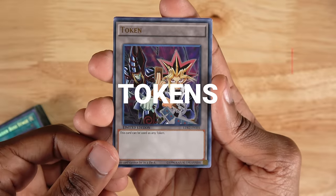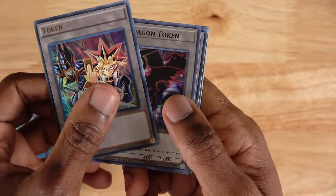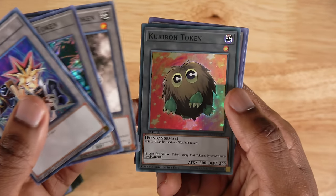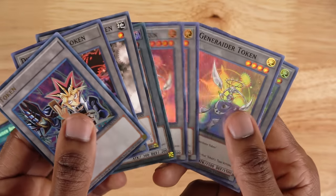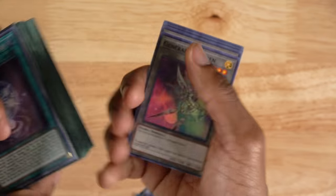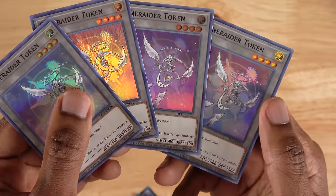The next important thing you might want to bring to a Yu-Gi-Oh tournament are token cards. They've got a wide variety of these — some have characters on them, some come as prizes or participation cards, some work for different archetypes. This Karibo one came in the advent calendars back when that was a thing. They're just really useful if you play a deck that actually uses tokens. For example, I play the generator deck, and generator boss stage makes tokens every turn, so I actually went out and got myself some generator tokens to use with the deck.